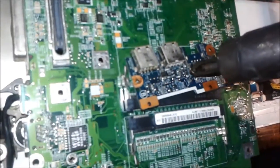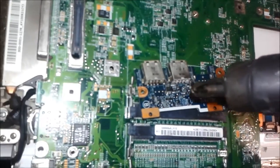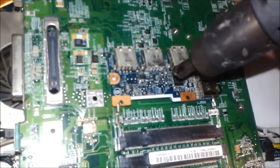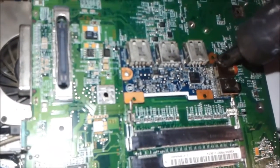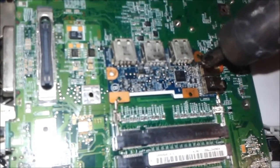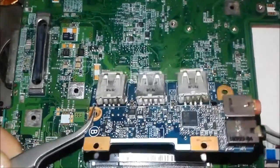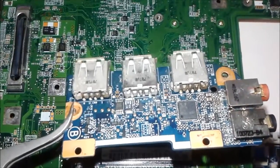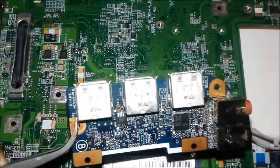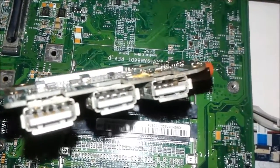The second USB port is seated back in exactly the same condition. Now we put back the third USB port — I have already placed it and applied hot air temperature to fix it straight. You can see it is slightly black on the sides because the nearby circuit got a little more temperature, which changed the color of the USB metal piece slightly.